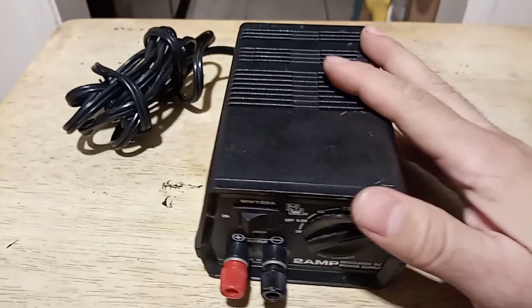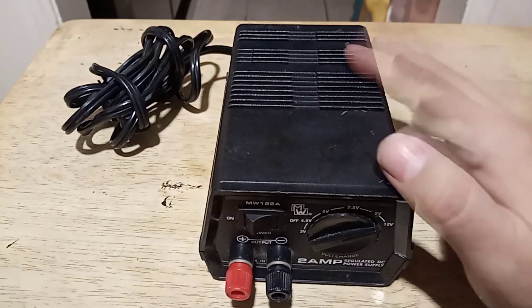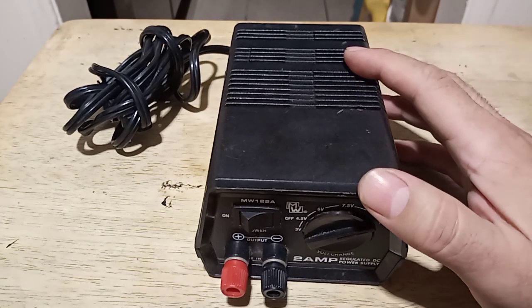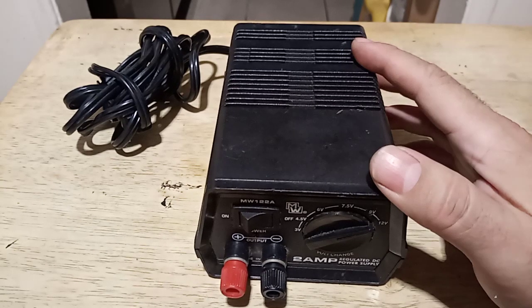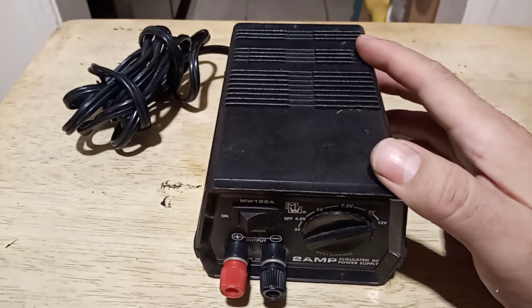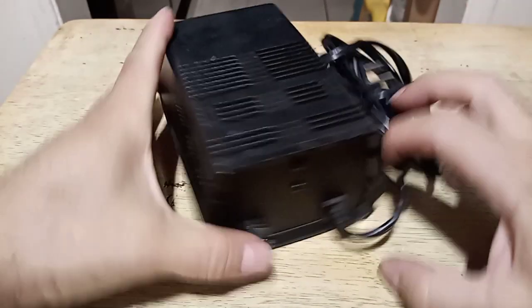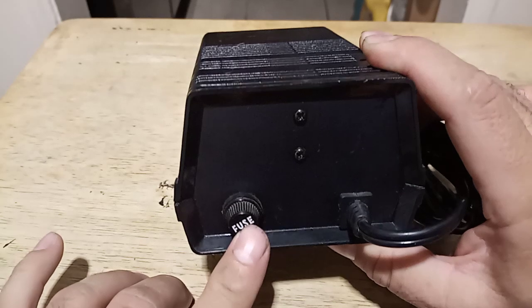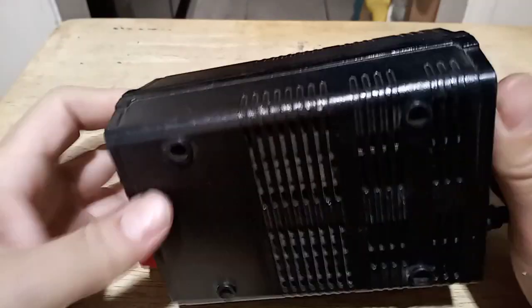The reason this is a kind of special power supply is because I got it from a friend's place. He passed away like two years ago, and this was some of the stuff they were getting rid of. It just happened to be in some of the stuff I brought home. I found it and it wasn't working actually — the fuse was blown, so I replaced it and it came back to life.